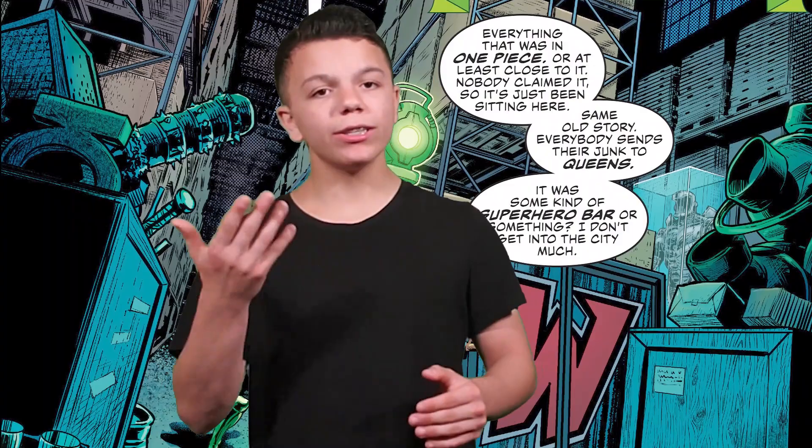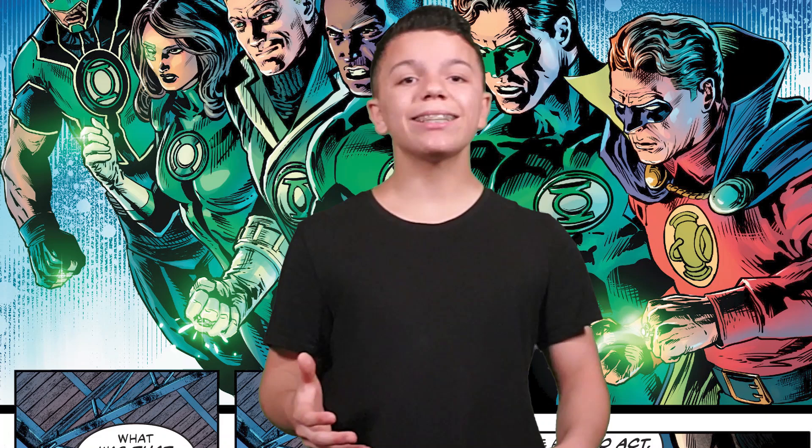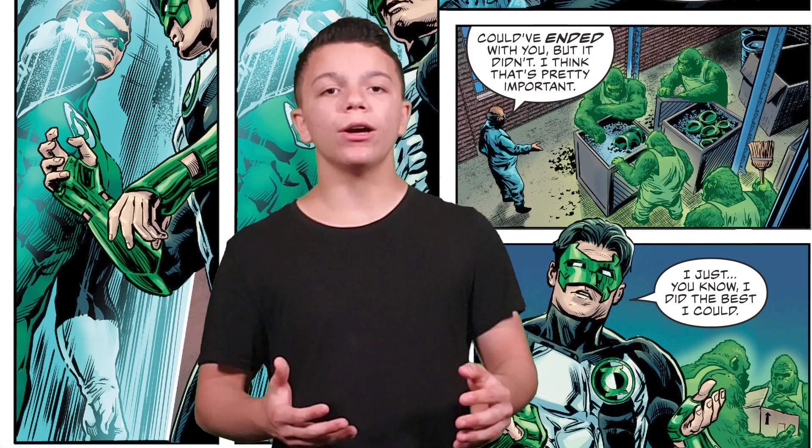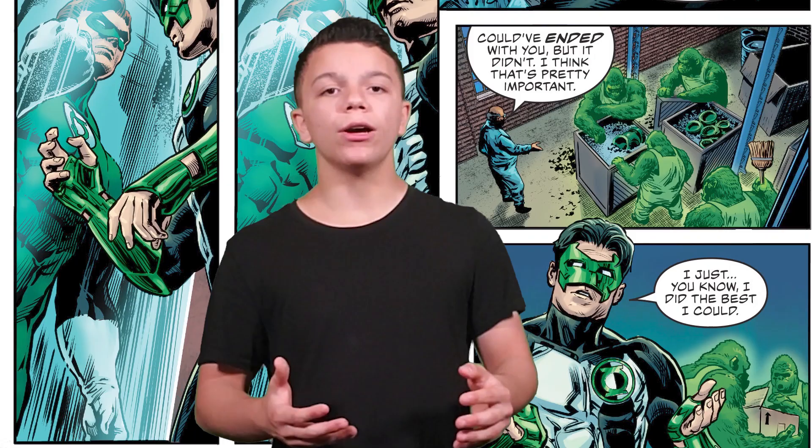The fifth story — the halfway point of this comic — is called 'Legacy.' It's written by Ron Marz and drawn by Darryl Banks. The art is pretty solid, nothing fantastic, but it serves the story well enough. The writing is fine — there's some really interesting stuff but also some filler. This is Kyle Rayner's story. We see him show up to a storage unit, sent by Guy Gardner to check out if there's anything usable from past Green Lantern Corps fights.